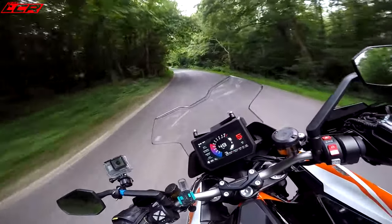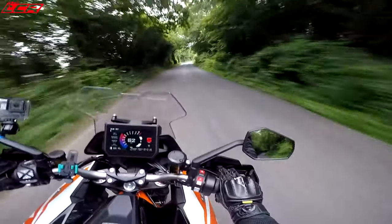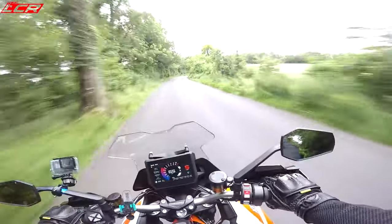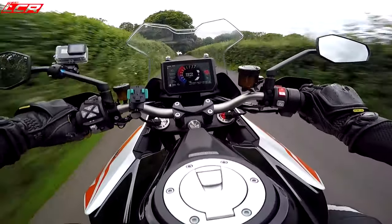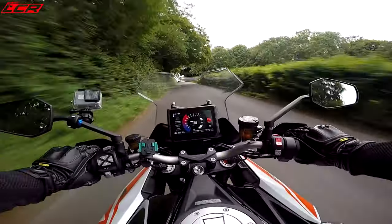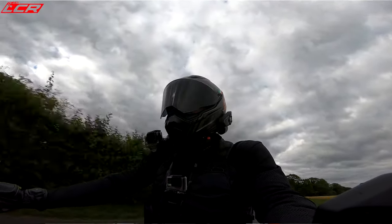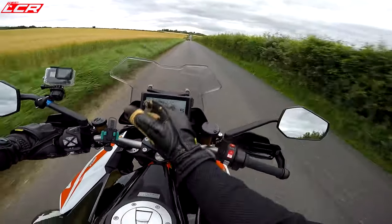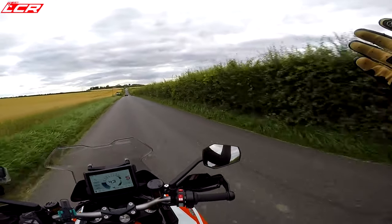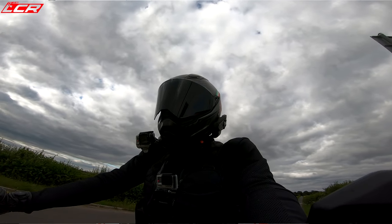It handles beautifully and gives you loads of confidence to throw it into the bends. You can ride it like a sports bike on the front brake, or use the rear brake and ride it like a supermoto and almost back it in. You can also have the dongle to turn off the rear ABS, so you can have it in supermoto mode — fantastic. It's a hooligan, a sensible hooligan if there was ever such a thing.